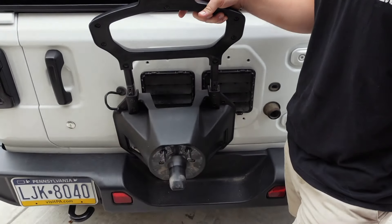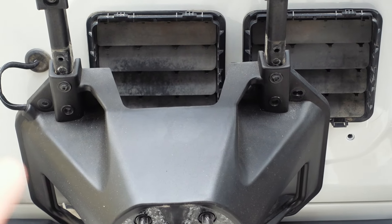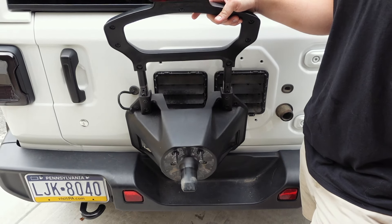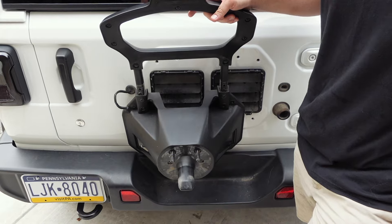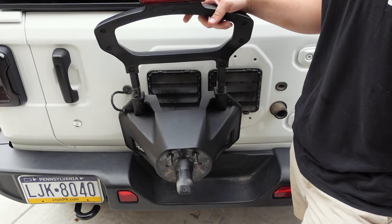Now that we've extended that third brake light bracket up — it's literally that simple — you can see both bolts in there: empty holes on the bottom, filled holes on top. Completely good, it's super sturdy, no problem at all. Now we're actually going to take the bracket and install it, and then install the factory spare tire bracket on the extension bracket.